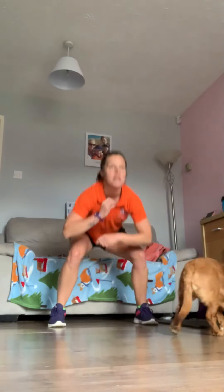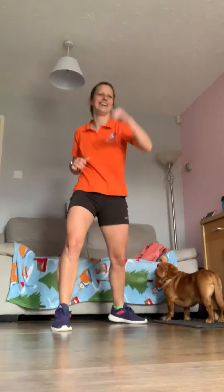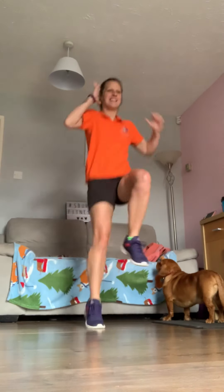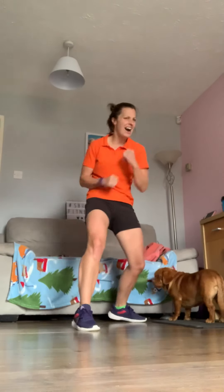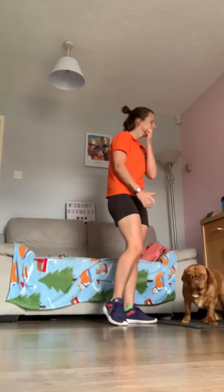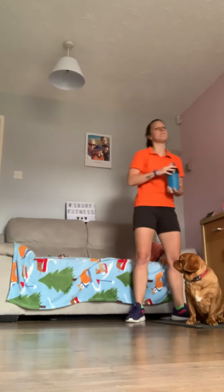Three, two, and one — anything you want to do, it's totally up to you on this one. Have a bit of fun — sound effects if you can! Eight more seconds, come on, get that heart rate up. Three, two, and one — you're going to have a rest there. About 30 seconds for a quick break, then we'll be moving on to section number two.